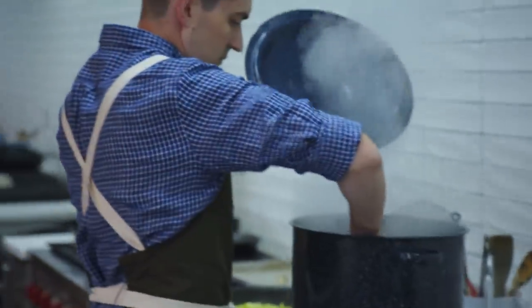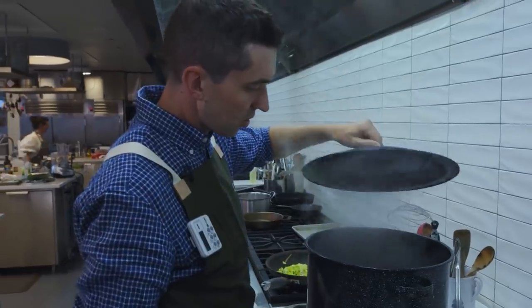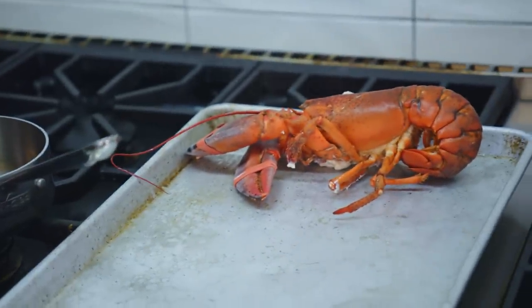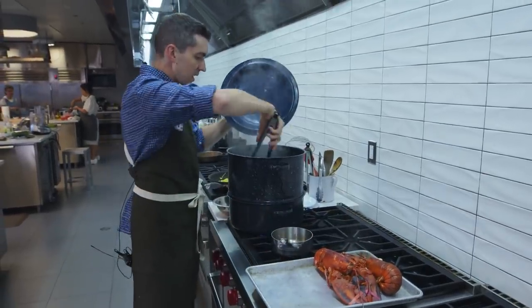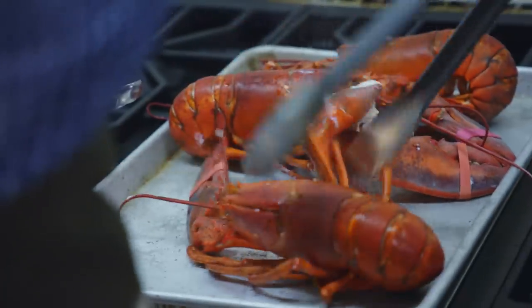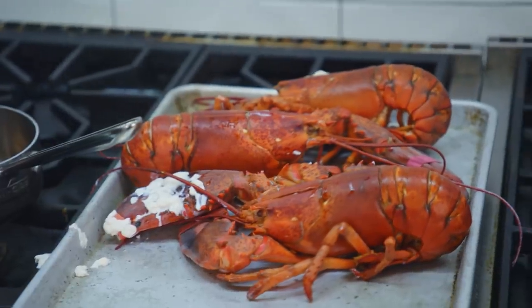Just gonna give a quick check. Red tails are curled — I think we're pretty much good to pull that. That was about eight minutes. The cool thing about this technique is that we're gonna be re-warming the meat in butter, so it's better to err on the side of cooking it a little bit less rather than more.